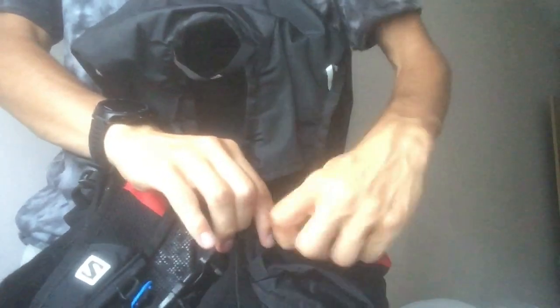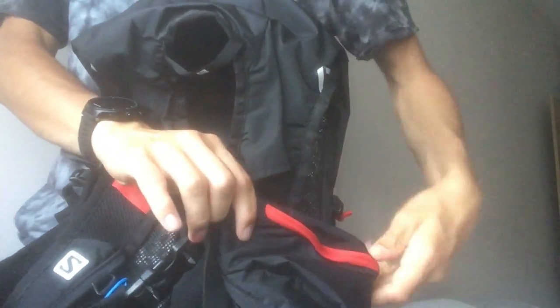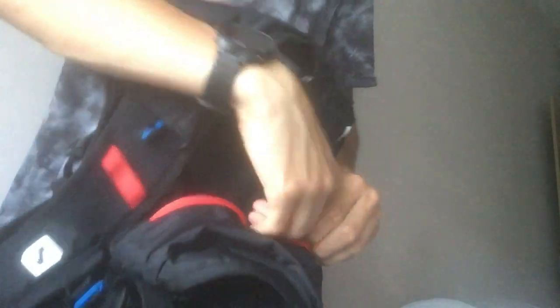You can imagine when you've got this on your back, you reach around to grab something and you're trying to pull the zip — it's not where you expect it, it's on the other side, and it's awkward. You end up putting one hand across the other to get in there. The pocket itself is quite good and there's a lot of space to put in your nutrition, but the zip placement is a real frustration.